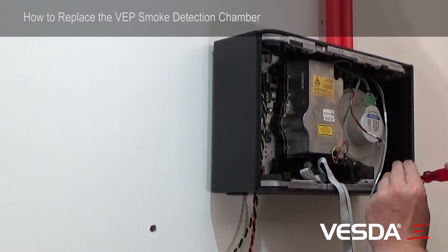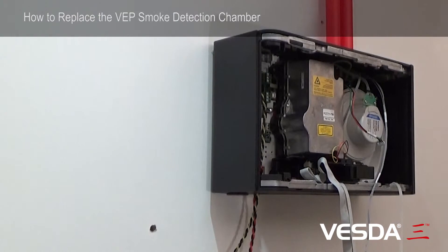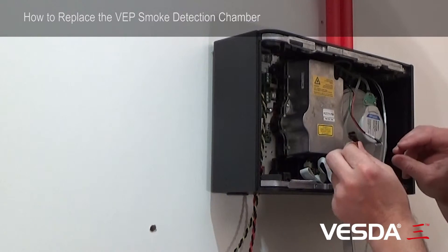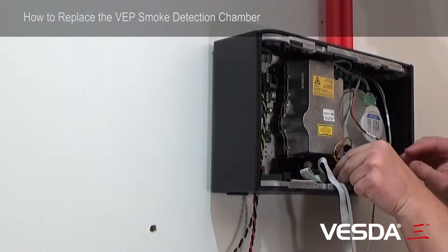So there's three screws to be removed, which are now done. And this cable here has to be disconnected like so. And the sampling module pulls straight out the front.